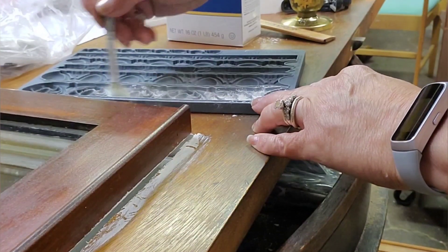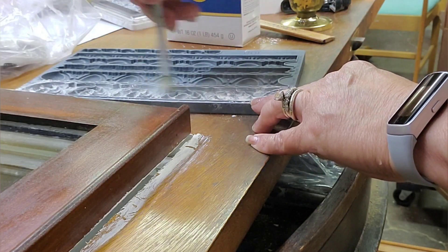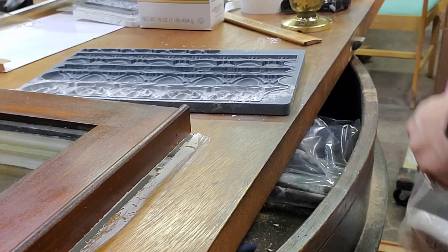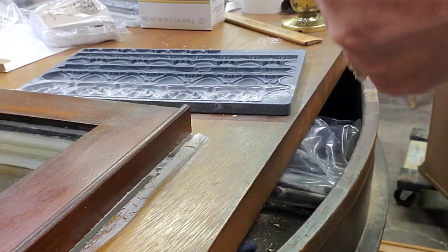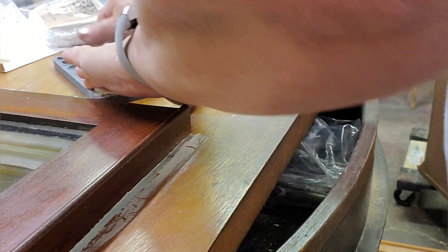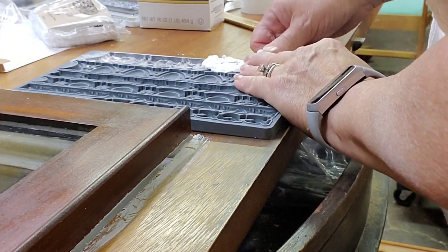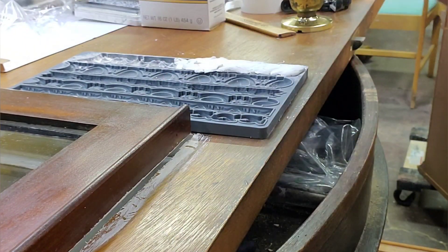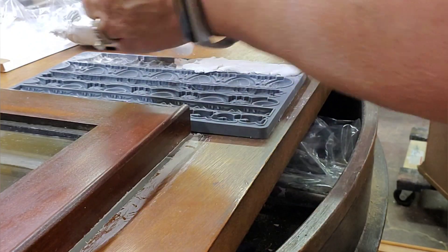I attached the upper window with some L-brackets as well, and there was a little gap around the outside of the window. So rather than go to the hardware store and get some wooden trim, I thought it would be really cool to use an Iron Orchid Designs mold to give it a little decorative touch. I'm using the Trimmings mold — I think it's the Trimmings 2 — and just putting air-dry clay in there. It's a joy to work with and fun to watch, even more fun to do.